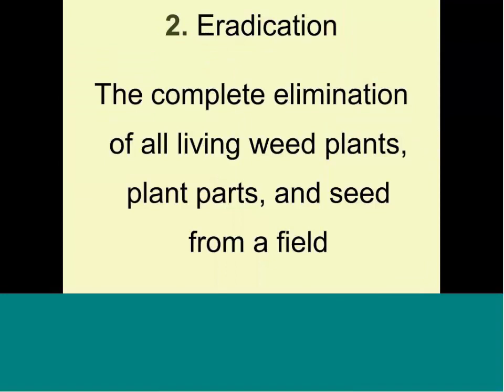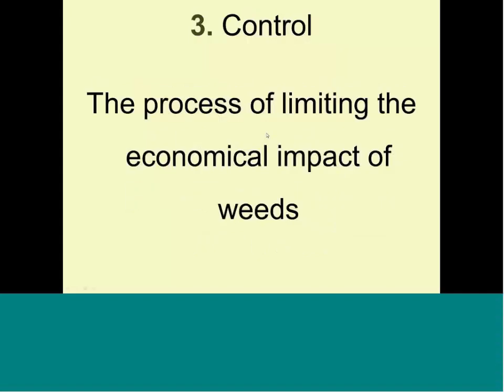Eradication — the complete elimination of all weed plant parts, seeds, everything from the field — is too expensive. It's an unattainable goal, not worth the money or the effort. In a raised bed or backyard, that's doable for aesthetic purposes. But on a large scale, it's not worth it. There are good times to have a weed-free area, and there are times when you can ignore the weeds — we'll go over those specific times in more detail.